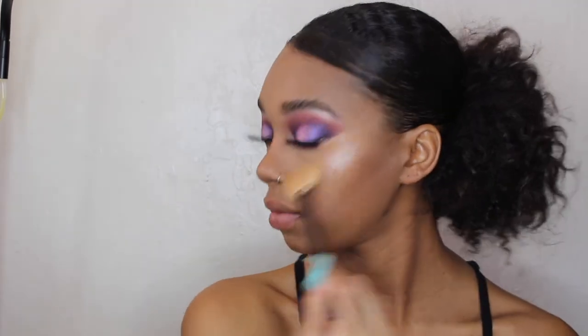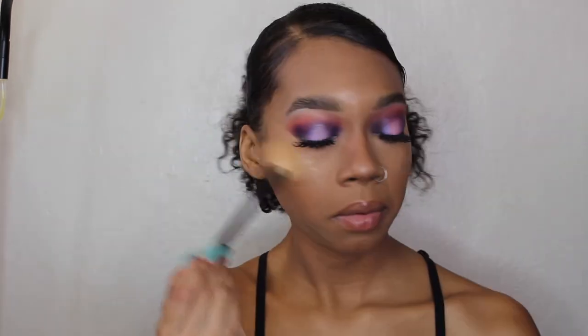For highlight I'm taking Champagne Balm from Saucebox Cosmetics and spraying the brush a little to dampen the bristles. I haven't used this highlight in a long time so I'm mixing it with Fenty Beauty Trophy Life because I use that in every look. Using a Morphe brush to highlight my nose with the Fenty Beauty, and then using the Saucebox Cosmetics Champagne Balm on the inner corner of my eye.